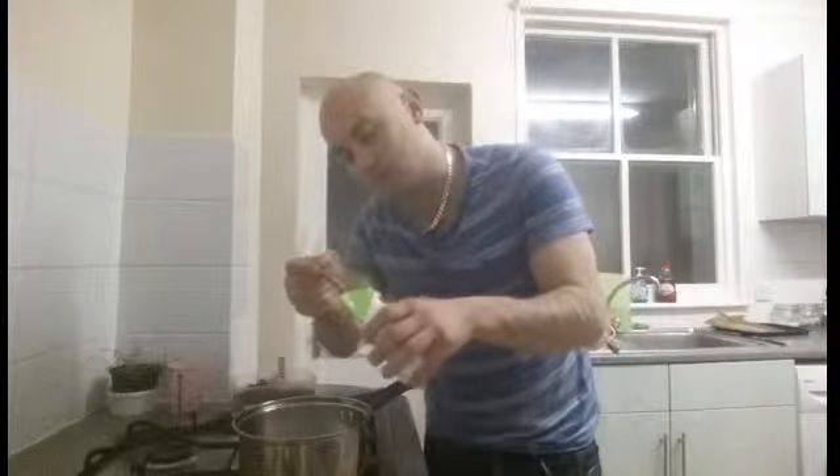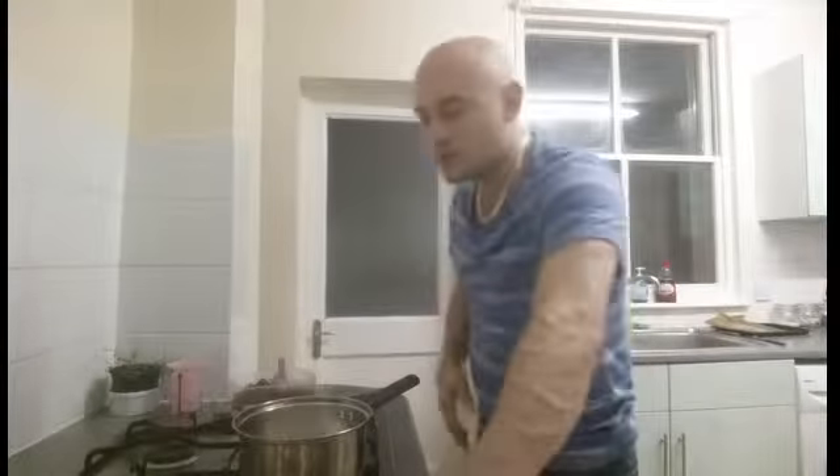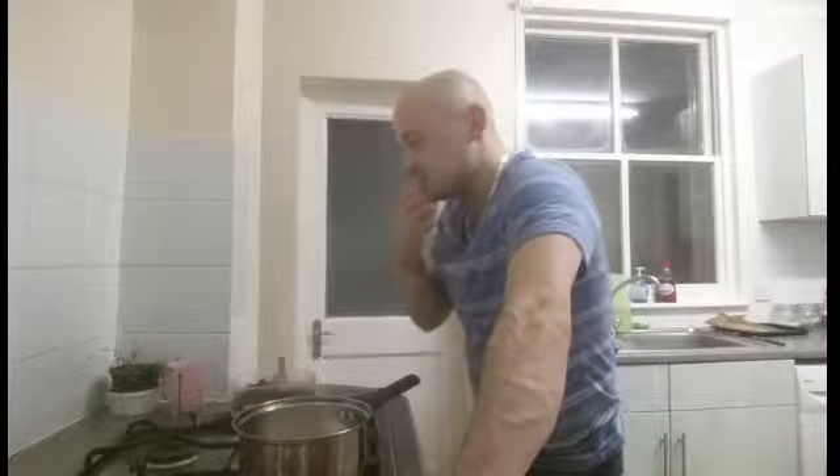Add a small teaspoon of stevia. You can flavour the custard however you want — you can put chocolate in it, vanilla, orange extract, coconut — whatever flavour you like.